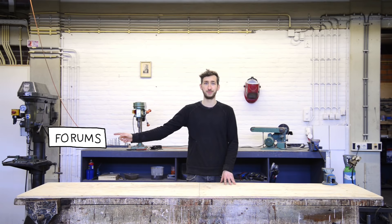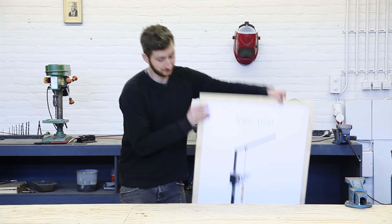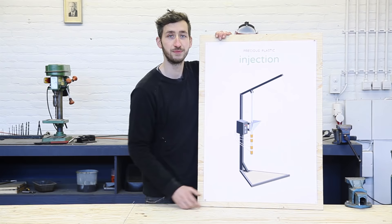Now, let's get started! So, that's the machine we're going to build — the injection machine.